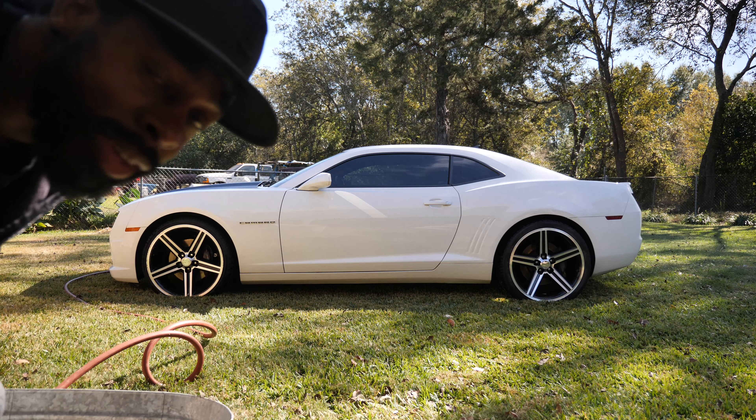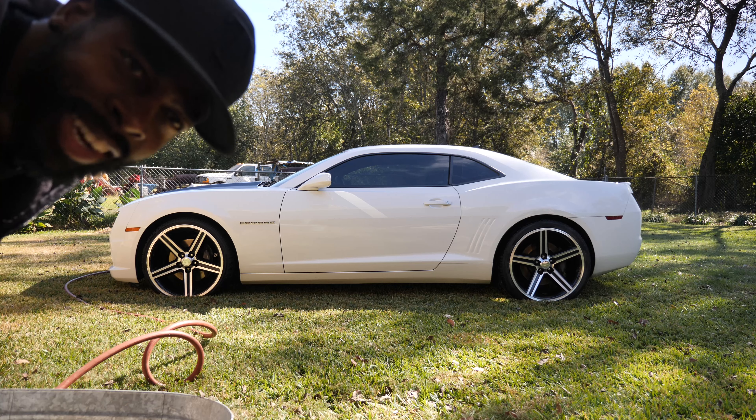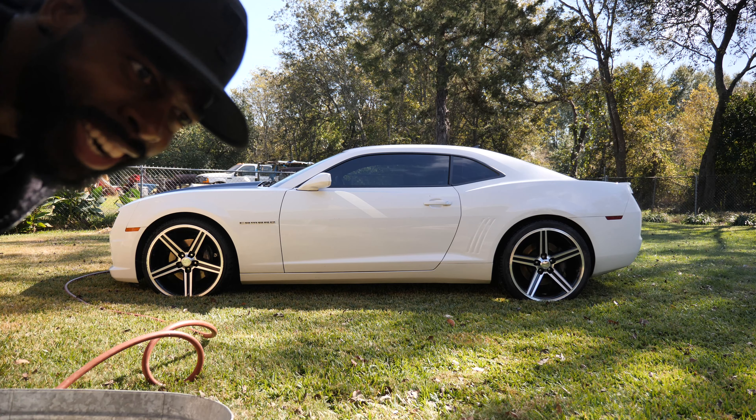Yeah, that's my baby. Finish part — well, not finish. I gotta put some tire shine on the tire, and then I'm done.